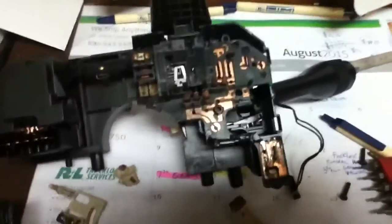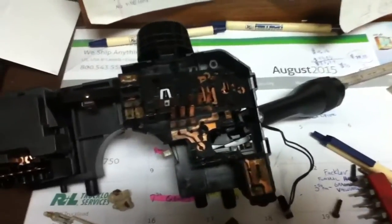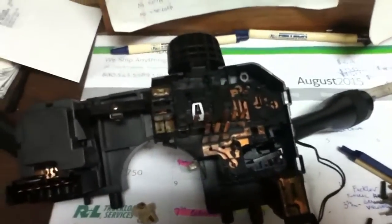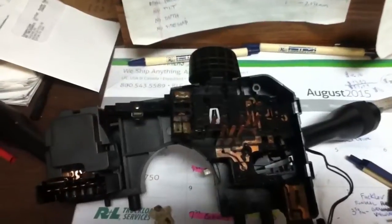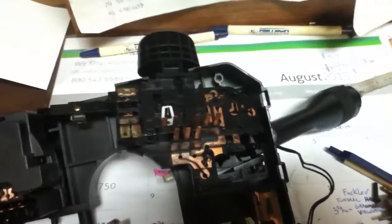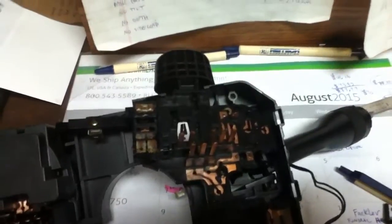I went to the junkyard and the first switch I pulled tested the same way — nothing on pins 13 and 14. Went to another PT Cruiser in the junkyard, pulled it out, tested it, and it worked fine. Slapped it back in the car. In Pennsylvania, if you have fog lights on your car they have to work to pass inspection, so that's what I found with my PT Cruiser.